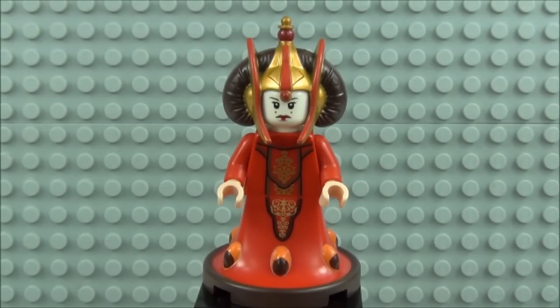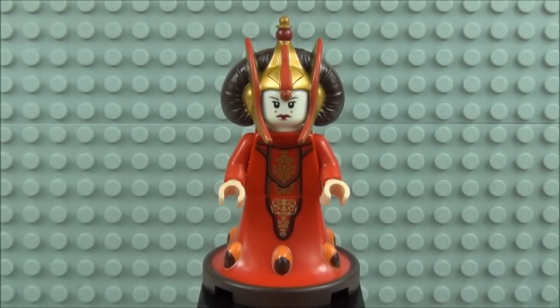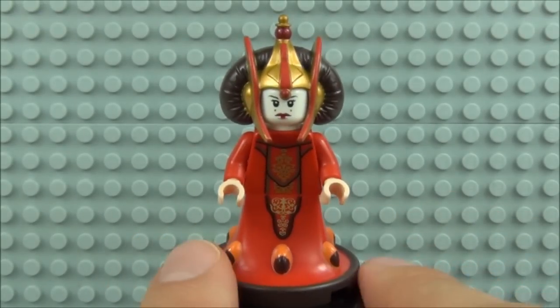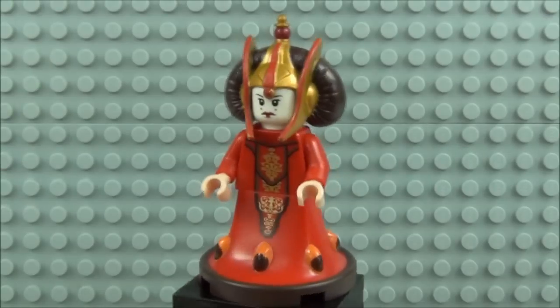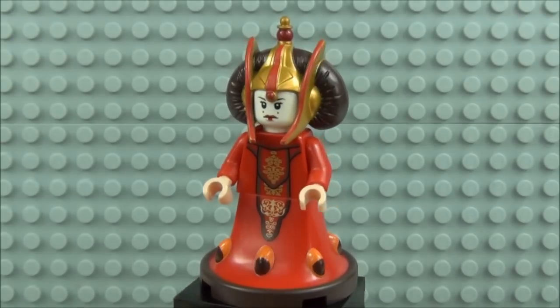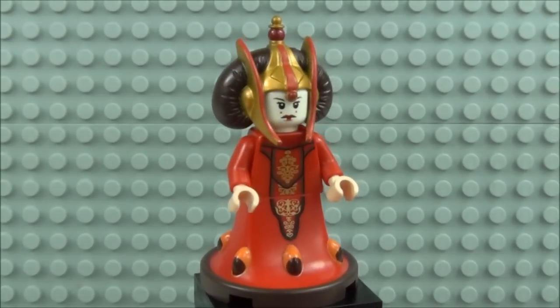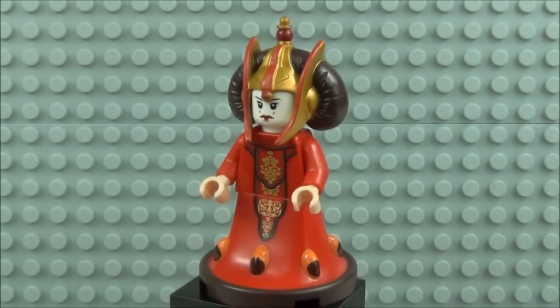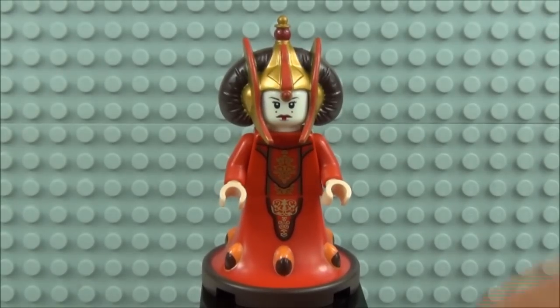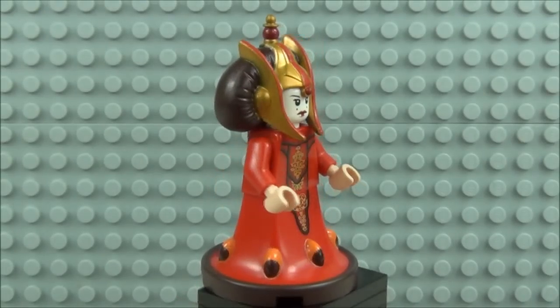On to the minifigures — let's start with the most anticipated one that everyone's been waiting to see: Queen Amidala. It looks pretty stunning. The dress comes down to one dress piece at the bottom which fans out into a circular shape. We have detailed print to the front of the torso, finished off in gold chrome with quite an intricate pattern to the middle. It looks very very nice and carries on down to the dress. There are small circular pieces on the bottom of the dress with extra detail.